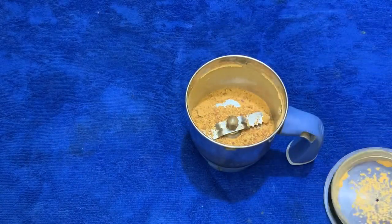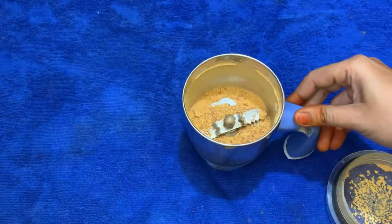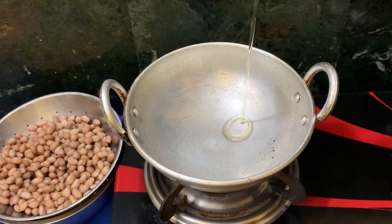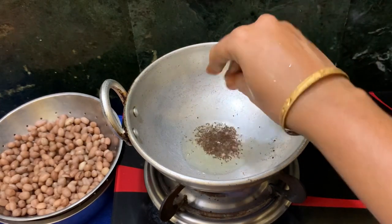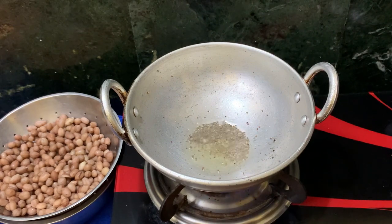Now it is ready. It is a nice fine powder. Now it is ready to heat. Let me add a little bit. It will be ready to put in the water.